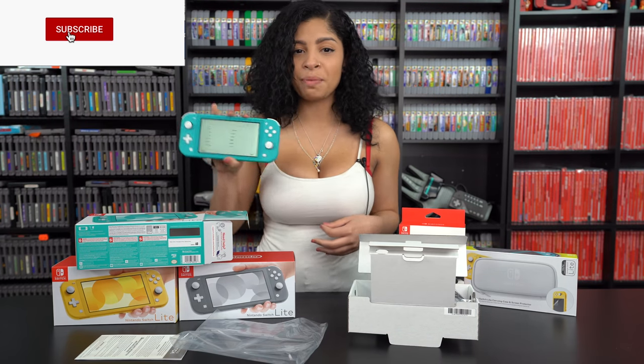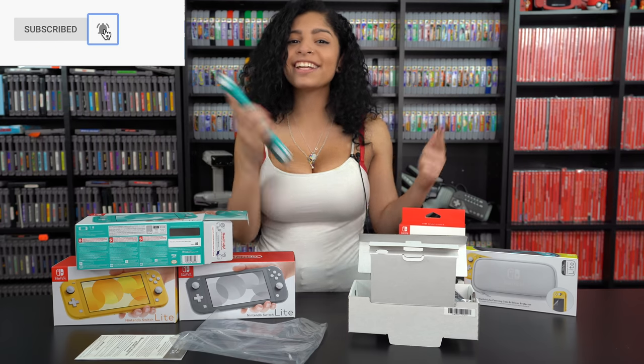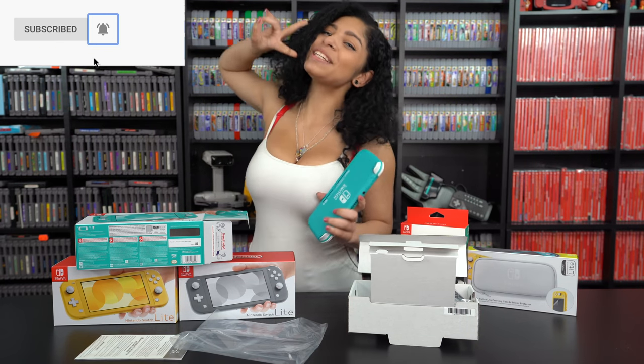If you guys enjoyed this unboxing, don't forget to give this video a thumbs up and subscribe to the channel for more. Until next time, peace out FOMO fam.